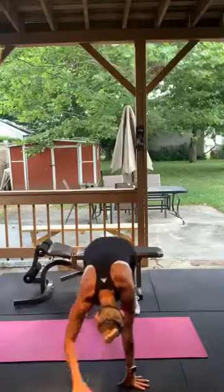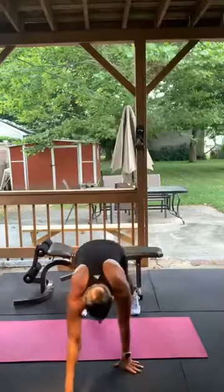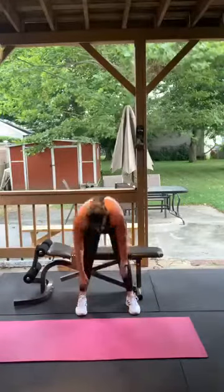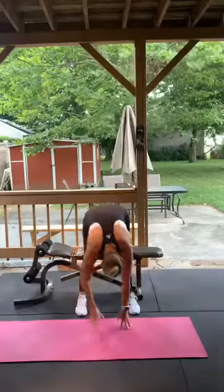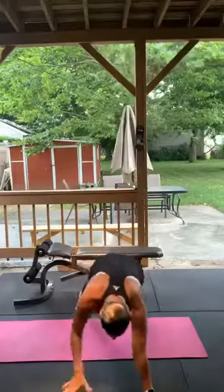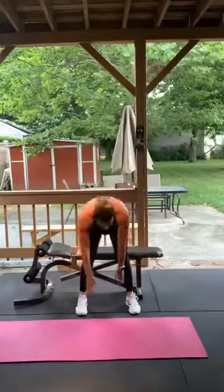Walk your hands out, then walk them back. Make sure you don't bend those knees. That's five — good.